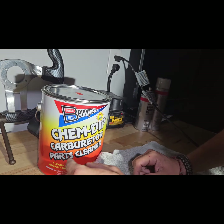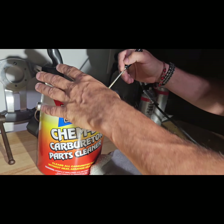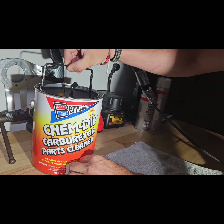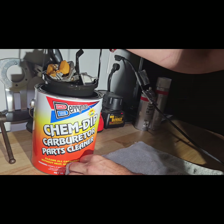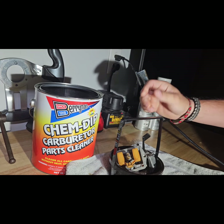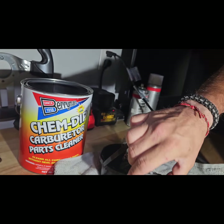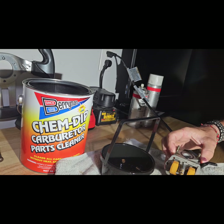A little review on the Kim Dip carburetor parts cleaner. First time seeing it after soaking overnight — this old Honda carb was sitting for 30 years with gas in it and finding parts was not easy. I let it soak overnight; it goes four hours, eight hours, or overnight for the really bad ones.